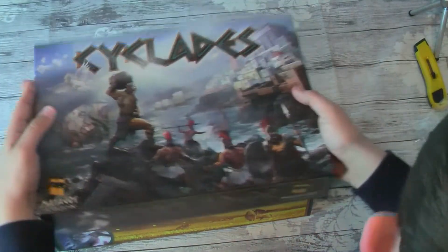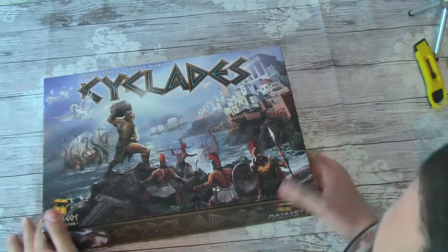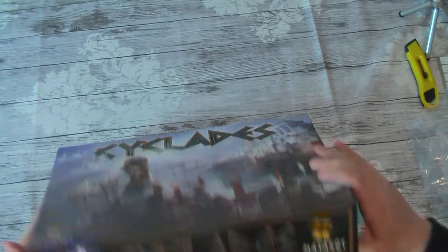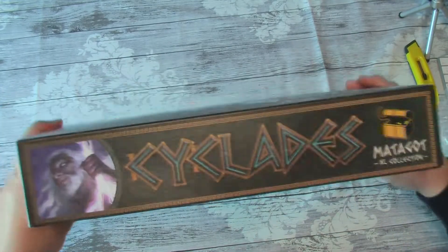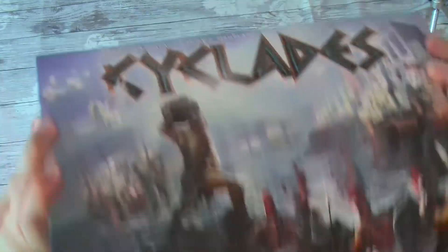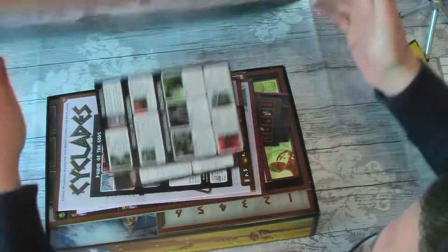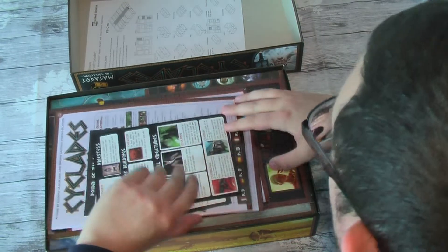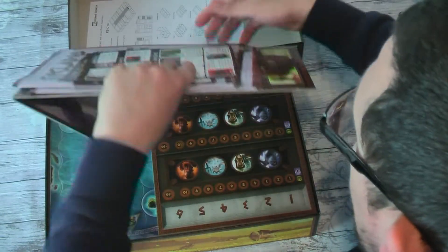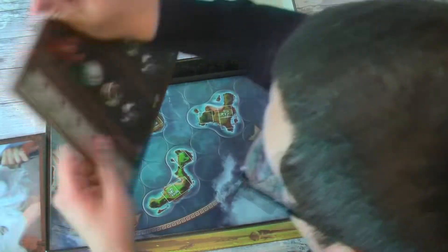And there we go, we have Cyclades stored in an insert, flush, with nothing moving about. Just to check — nothing's moved around. I'm pretty confident from the way it sounded.